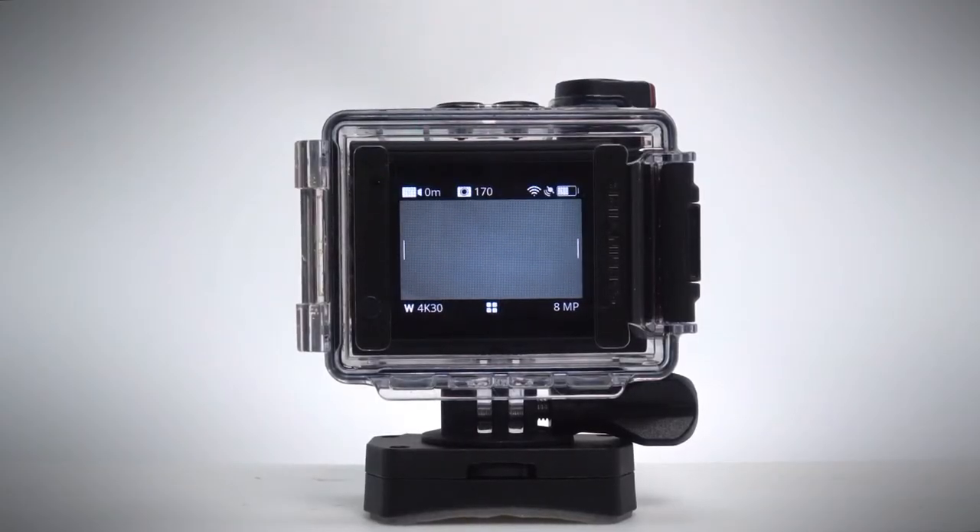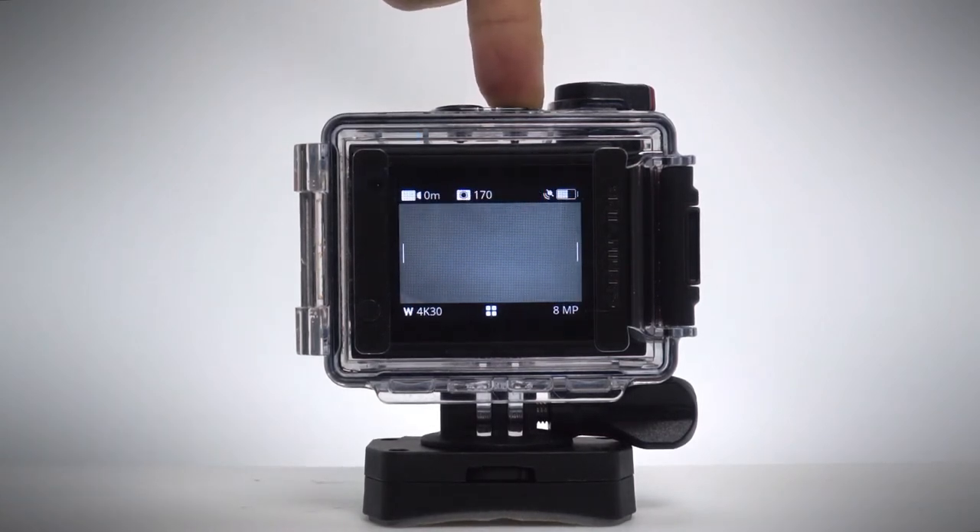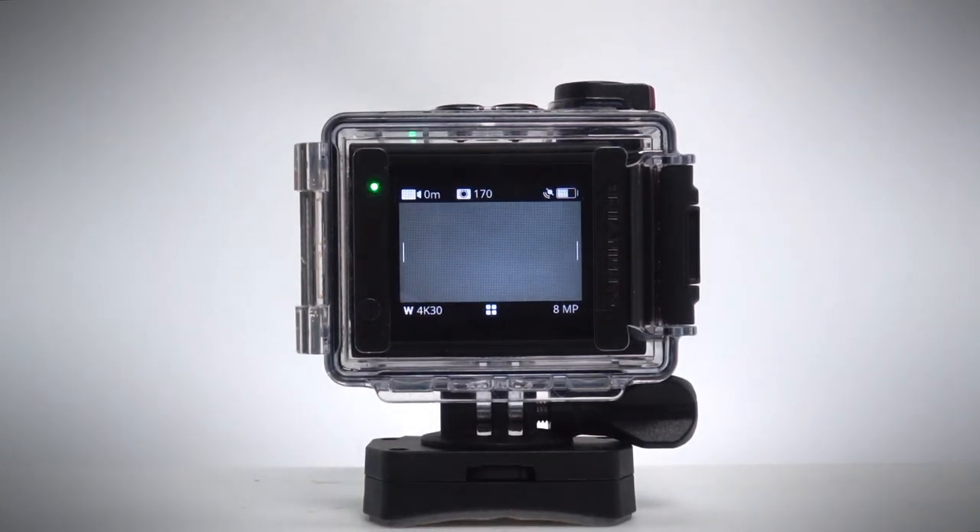Turn off Wi-Fi when you're not using the app to maximize battery life. Press and hold the Wi-Fi button again, and the blue LED will turn off.